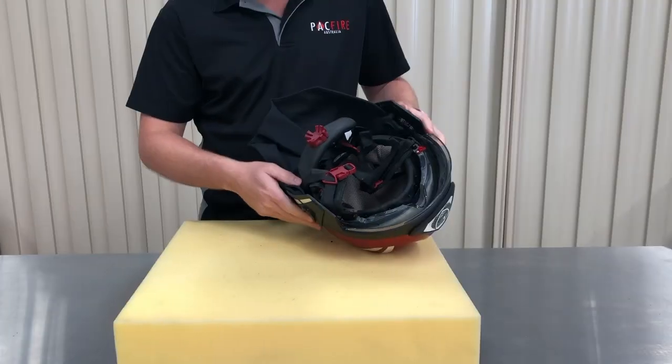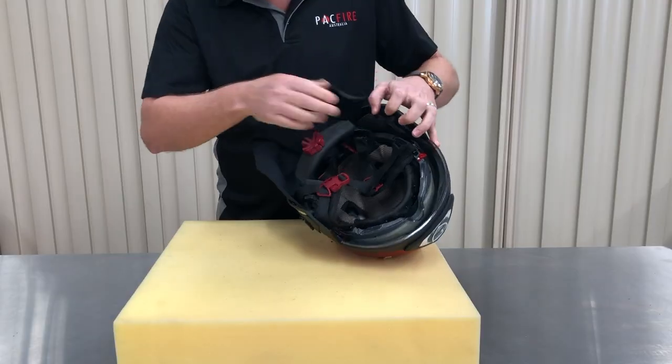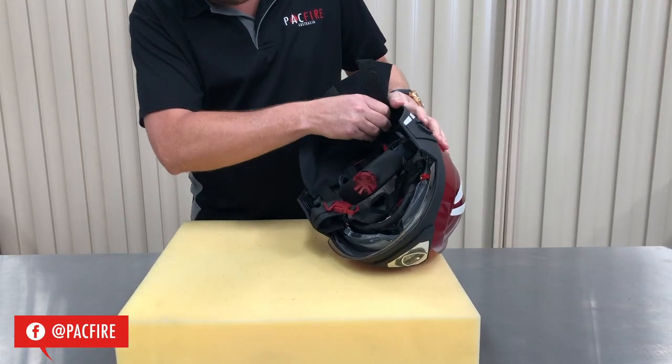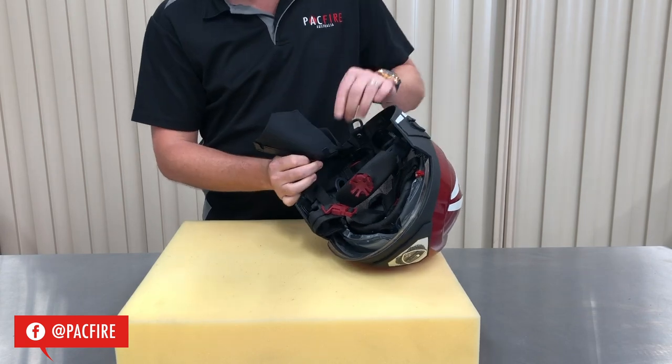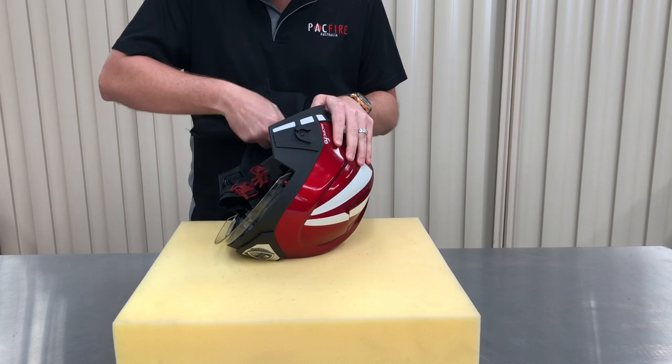The neck protector attaches at four points around the edge of the chassis. The tabs pull out towards the inside of the helmet. Hold on to the first tab and pull it down. Repeat the process for the remaining three tabs.